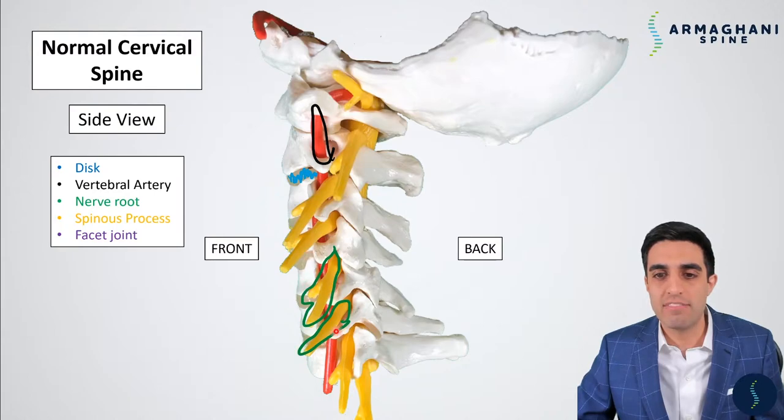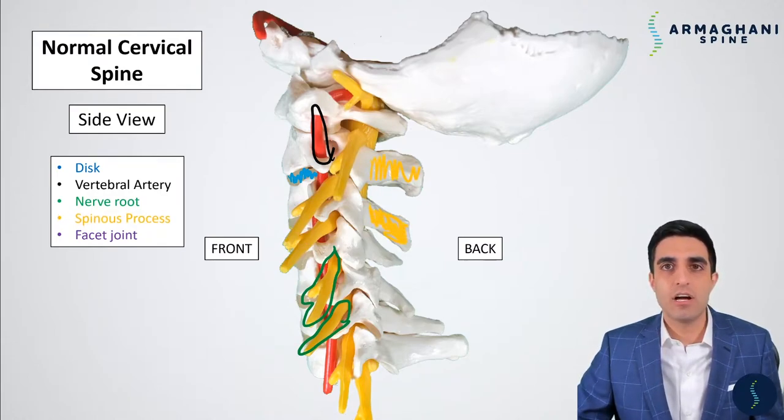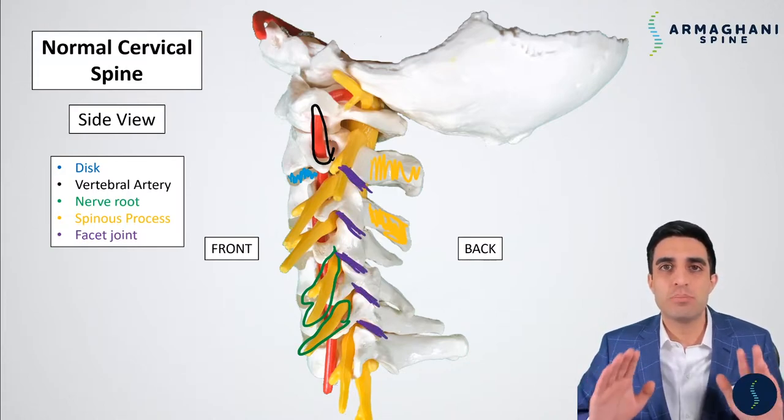Next, we have the vertebral artery, which helps take blood from your heart all the way up to your brain. It's very important for us to know where these structures are during surgeries. The nerve roots are highlighted here in green, and you can also see how the nerve roots come out between two vertebrae. The spinous processes are highlighted here in yellow, and you can see how they do protrude out a little bit. So if you are trying to touch the back of your neck, this is going to be the first bone that you're going to feel.